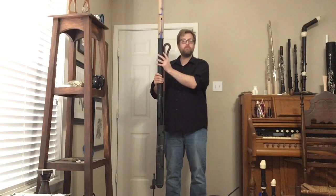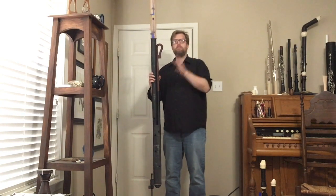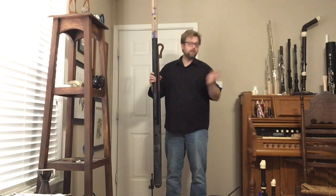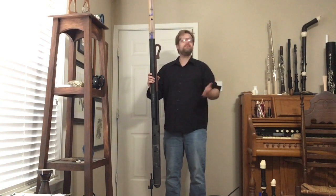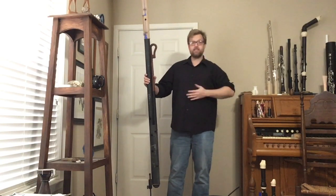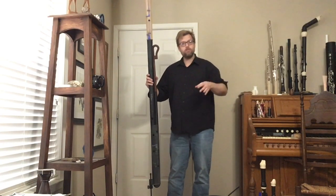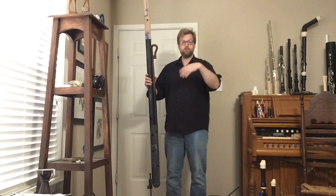Why 'great bassoon'? I hear people say you could call it a contra-tenor or a contra-alto bassoon, but none of those names really work linguistically. 'Great bass' is the official name of a voice between bass and contrabass. With contrabassoon, it's really an abbreviation of 'contrabass bassoon.'